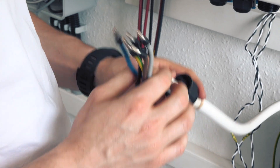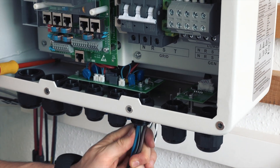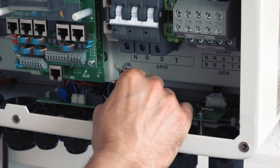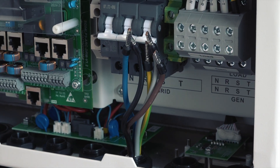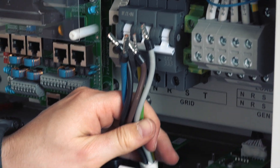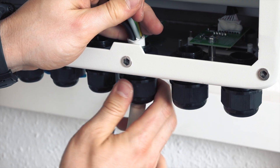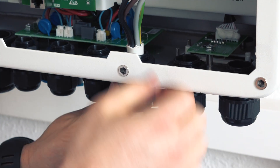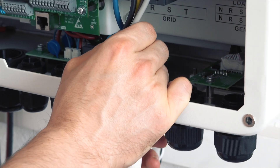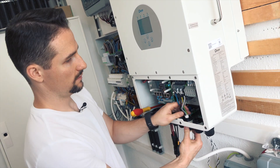Now you can drive it through the grid inlet all the way until it sticks, and then screw the cap on. Screw it tight so it's airtight and watertight — it's IP65 if you do it right.